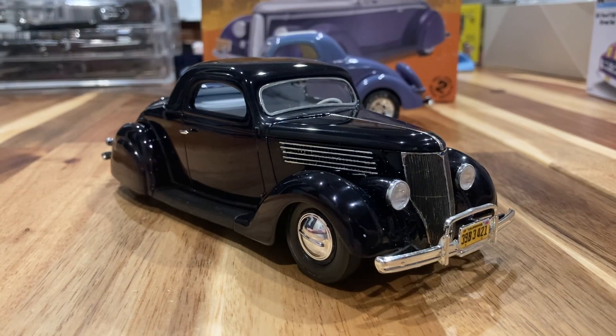Hey guys, thanks for stopping by the channel. We've got the 36-4 three-window coupe all finished up — the customs group build final video. This is a group build that I hosted. We had a handful of guys jump in to do some early customs. This is the 36 3-window that I chopped and had a booger of a time doing it.